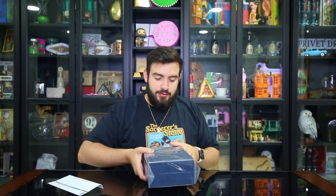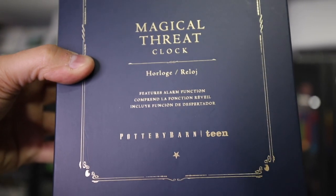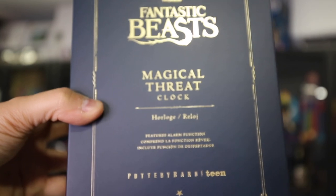We don't need this anymore. Look at it. So for those who can't see, it is the Fantastic Beasts Magical Threat Clock — oh my God, it even says it in Spanish! Features alarm functions. This is of course made by Pottery Barn Teen. If you guys don't know the brand, I would definitely recommend going to the website and checking it out because their stuff is in pristine condition — amazing.